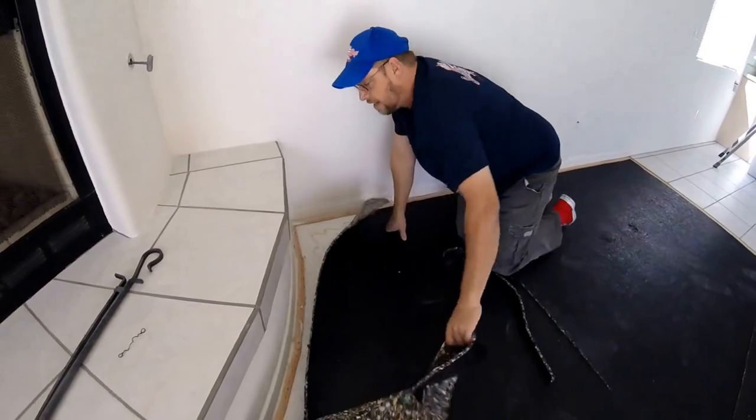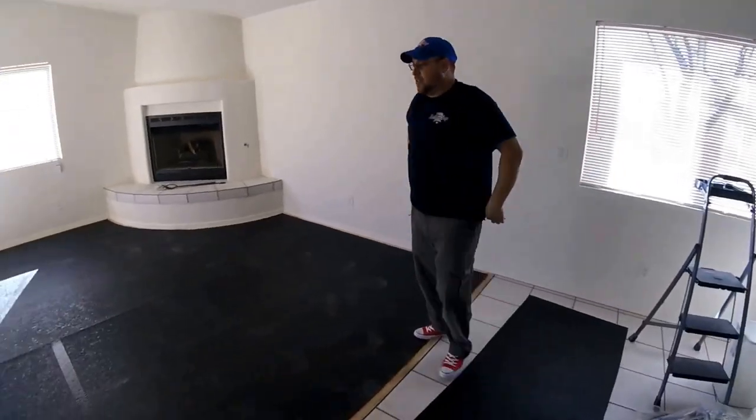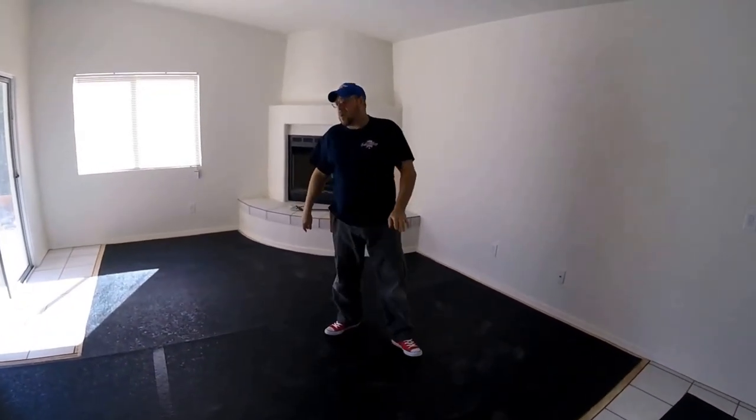We've got all of our pad cut in. Go around now and clean up real quick. Since we are on concrete, we do have to glue this down instead of stapling it like you would on wood.